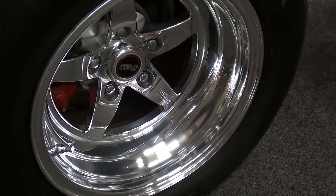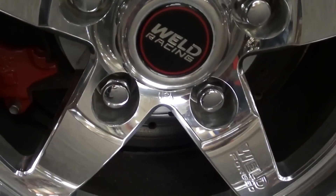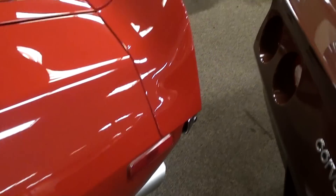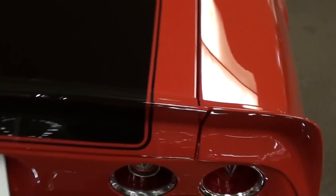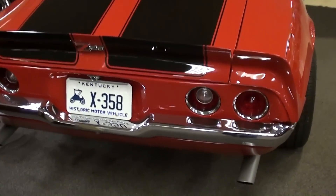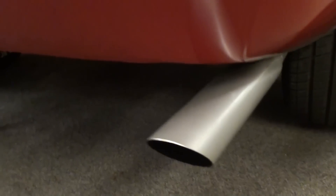There's a much wider set of Weld wheels out back, and it does have rear disc brakes as well with cross-drilled rotors. Of course these had that integrated lip spoiler back here, and you have the four round tail lights on the '71 — very sharp. You can see all the exhaust and everything is new as well.